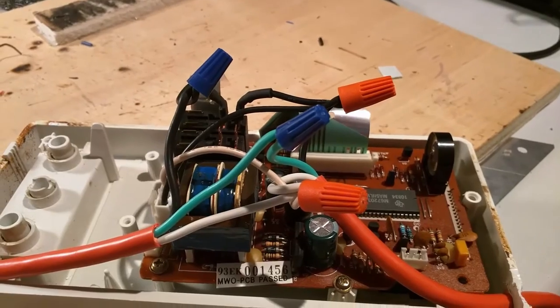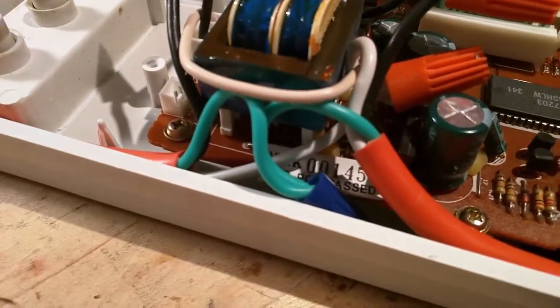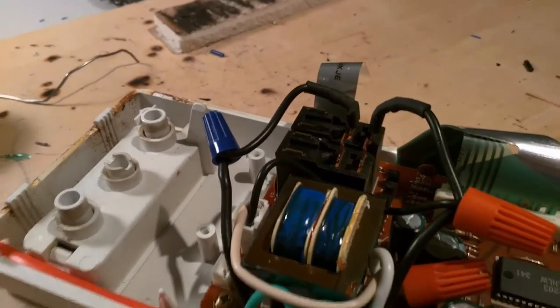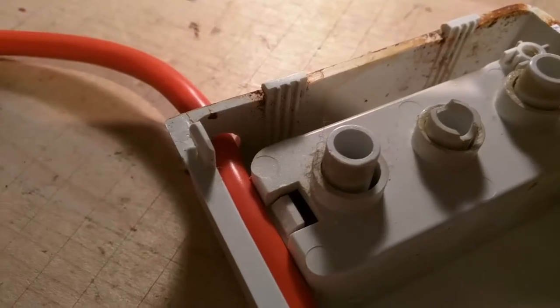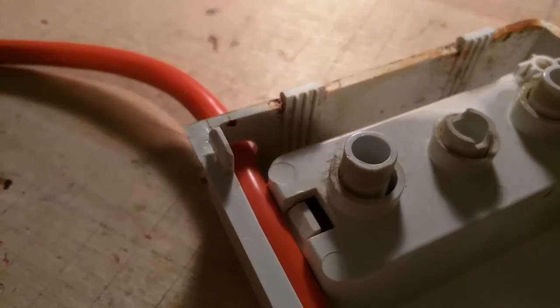Find some space to jam all the wires in. Make sure that there aren't any loose wires and that no wires are touching anything they shouldn't be. An optional step is to add some hot glue where the extension cord meets the case.